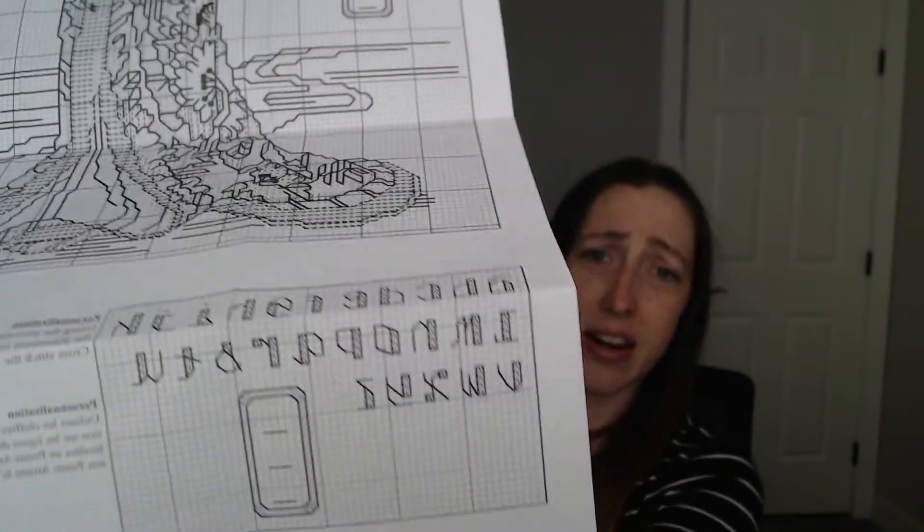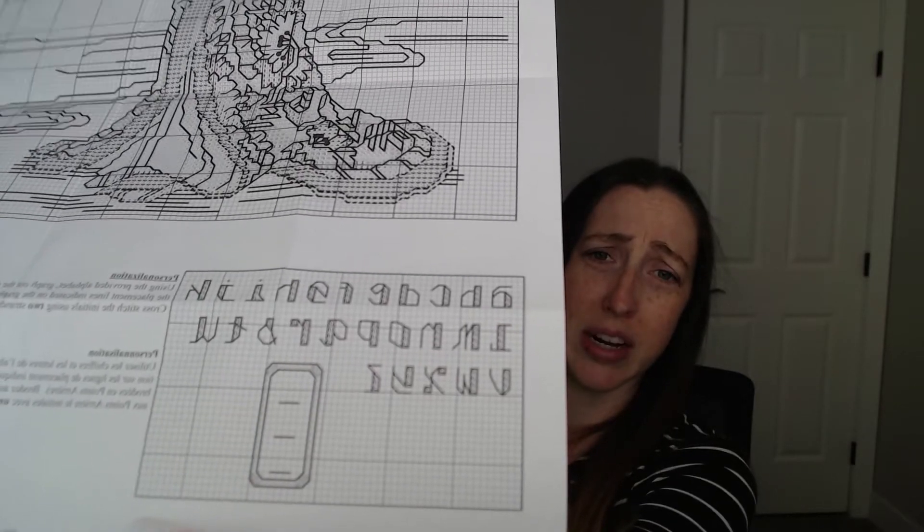The only thing I left off that was on the pattern — and I don't know if you can even see it in the picture — is this little symbol. On the pattern it was sort of a blank square, and down the bottom you pick the letters you want to put in it. I didn't want to put my initials and didn't have anything that felt meaningful, so I made the choice to leave it off. I didn't think it would be a detriment.